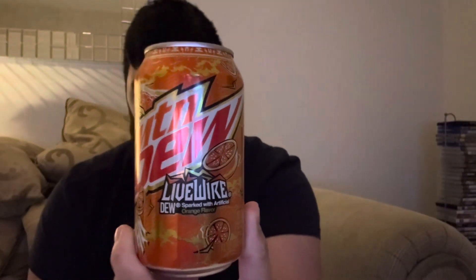Here it is. I think it's only available in America, but if you want some, I've got some available at my place. I'll be putting where it is in the comment below, and let's try it.